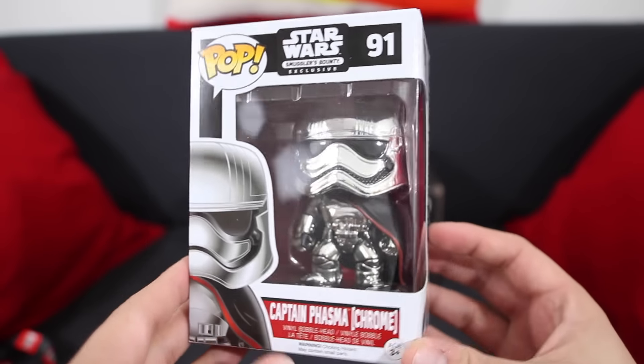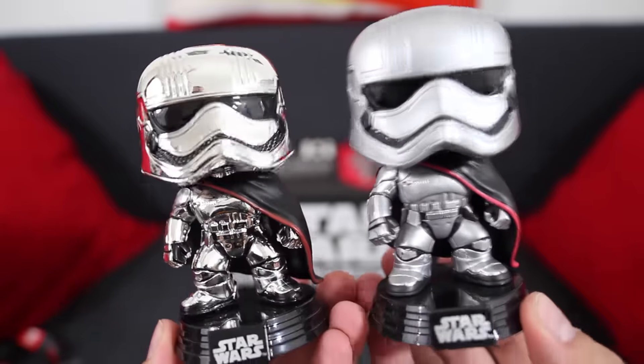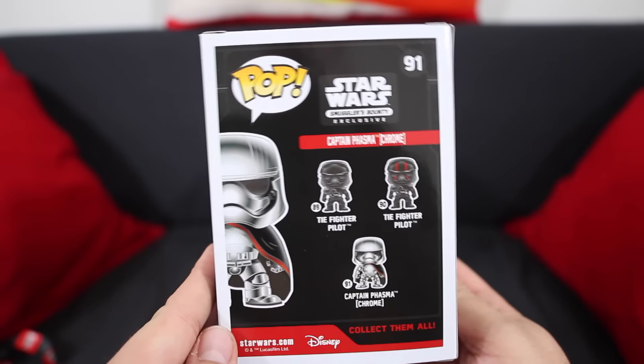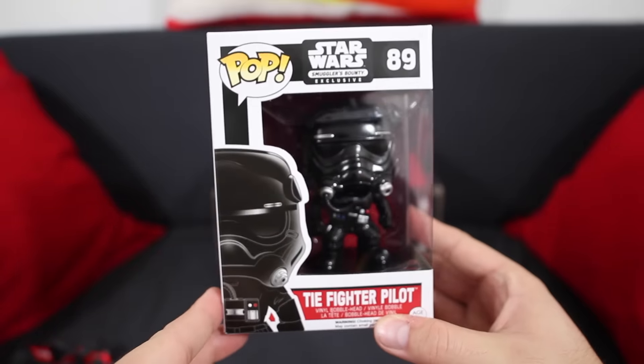Basically you pay a monthly fee — for this one it's $25 which includes shipping and tax, coming out to about close to $35. Every two months they'll send you a box with Star Wars goodness. The cool thing is that these are exclusives — because it's Funko, there'll be two pop figures plus a t-shirt plus a couple other extras, and you can only get them through the subscription service. The pop figures inside can only be received if you're a subscriber to Smuggler's Bounty.